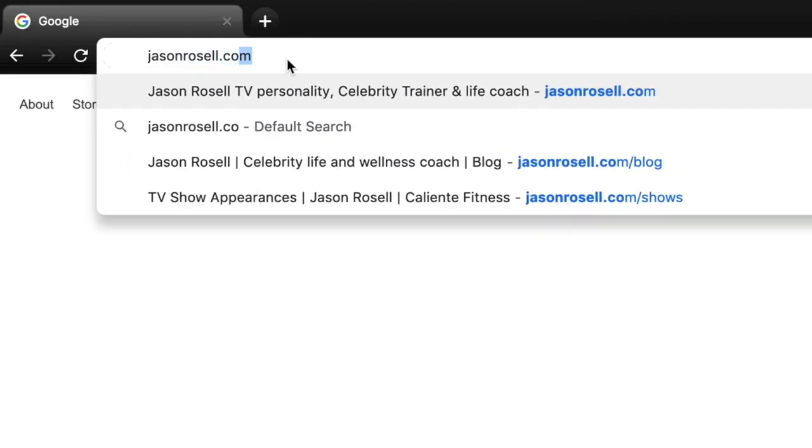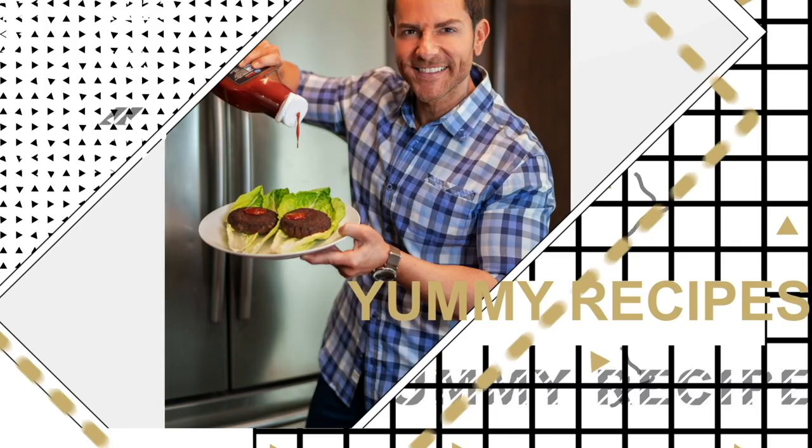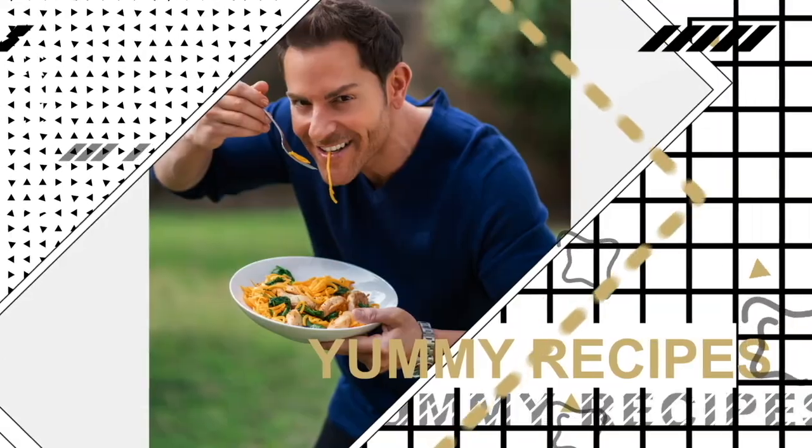If you want to take your fitness to the next and best level, visit my website, jasonrozel.com, to get my free fat loss e-book, The 5 Rules to Burn Fat. While you're there, check out my food, fitness programs, my books, my DVDs, and much more.